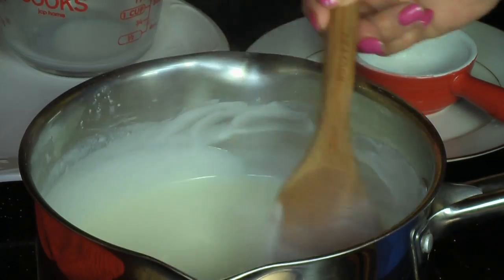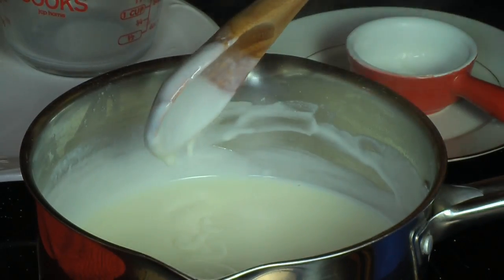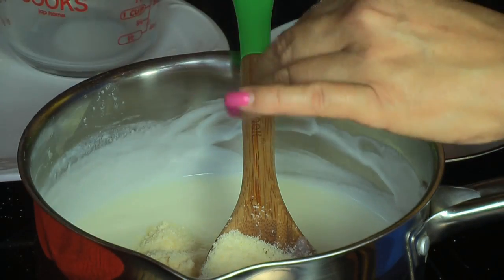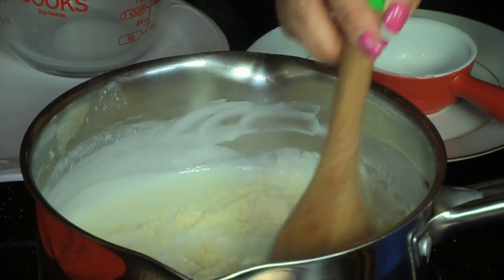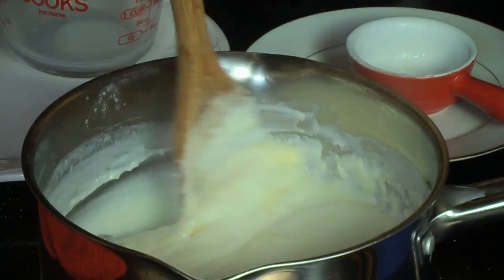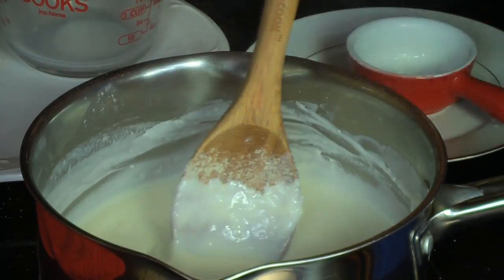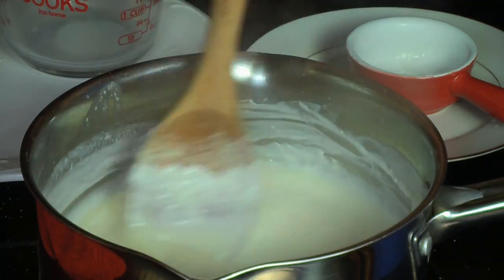As you can see, it's now a cream — almost like a béchamel or baking gravy. Now I'm adding the parmesan cheese. I did not add any salt because the parmesan cheese is salty enough. Taste it, and if you want to add salt you can. Once everything is incorporated, the cheese sauce is ready. If it's too thick, you can add a little bit more milk.